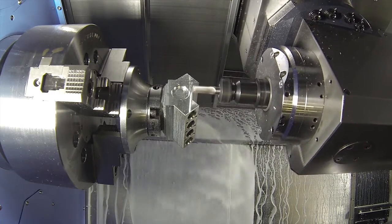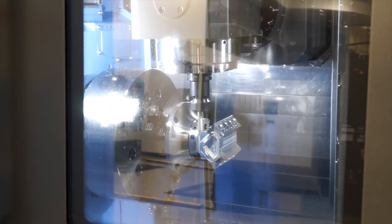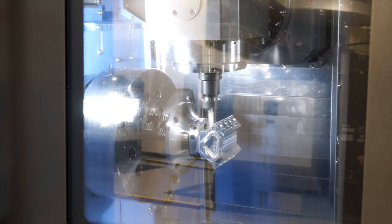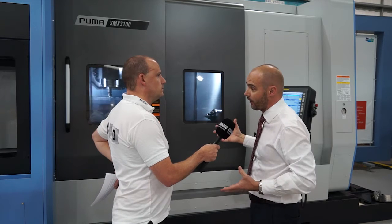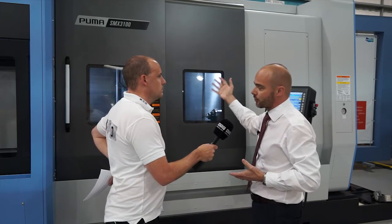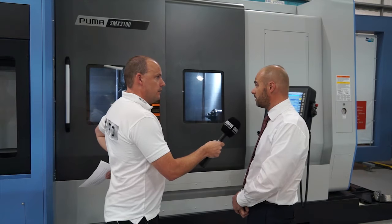You also touched on thermal compensation - how important is that on a machine like this? That's massive on a machine like this. When you tool change a turning tool in, any thermal growth from that spindle, when you come to turn a diameter, you double the error on the diameter. If that's grown by 10 microns, when you turn a diameter you've grown by 20 microns because that's radial. So thermal growth on a mill-turn machine is very, very important. And with a machine like this you're going to have longer cycle times, therefore more opportunity to bring thermal growth into the equation. I think that's a good assumption.